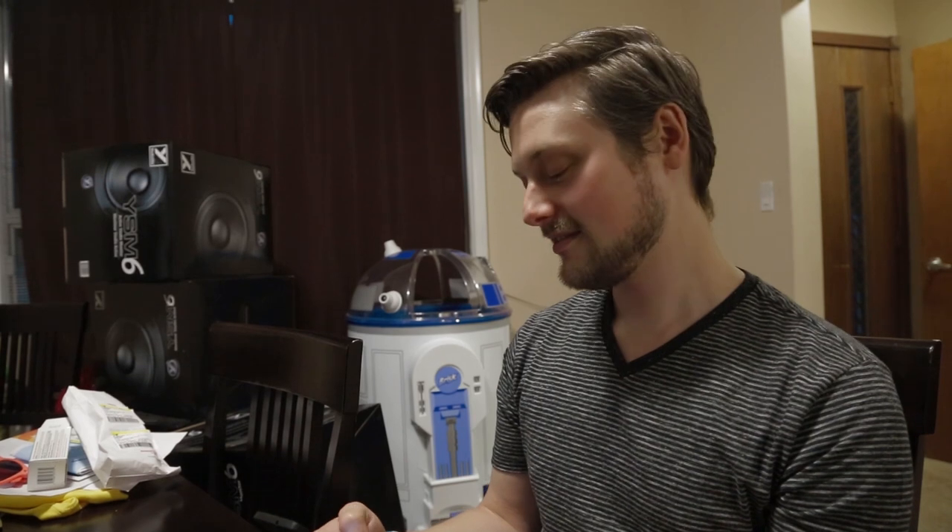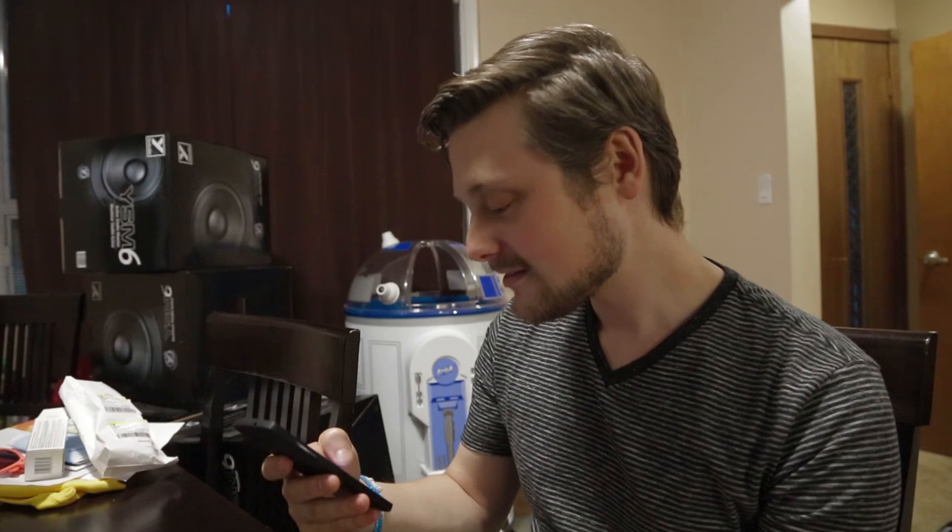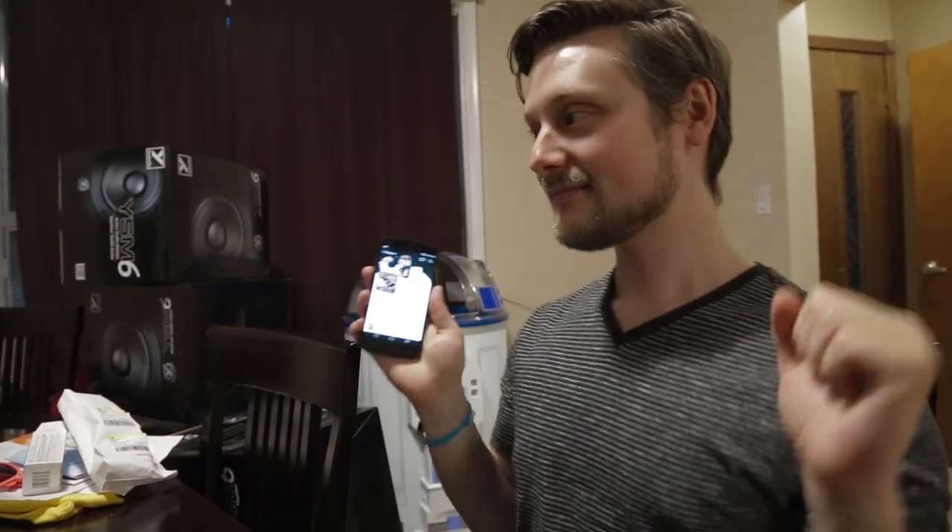We're having a romantic pasta dinner for two, and I was like, you know what, we need some romantic tunes. Perfect, now we can eat.